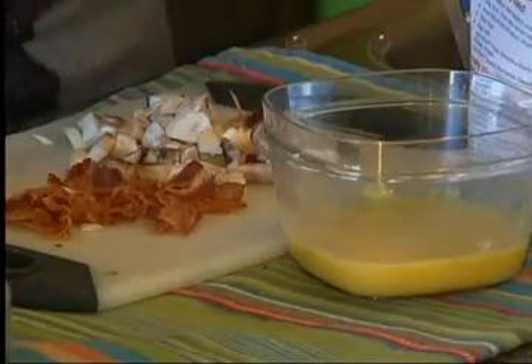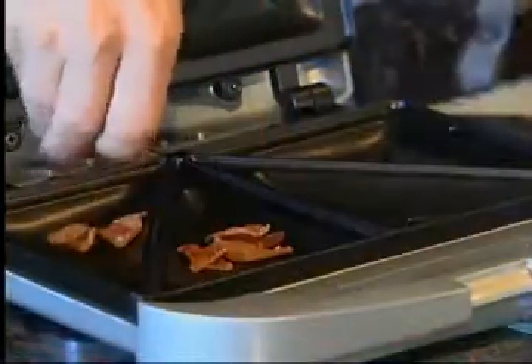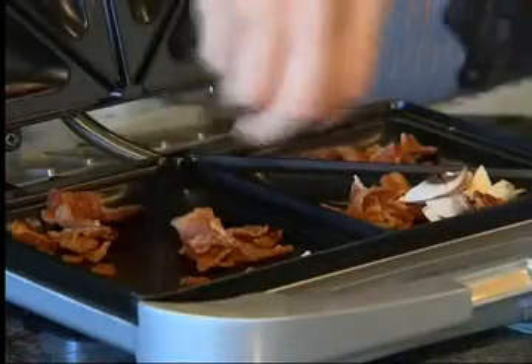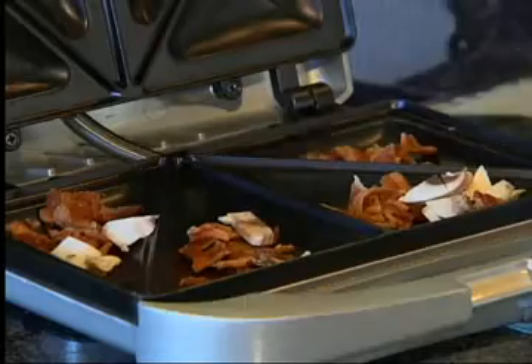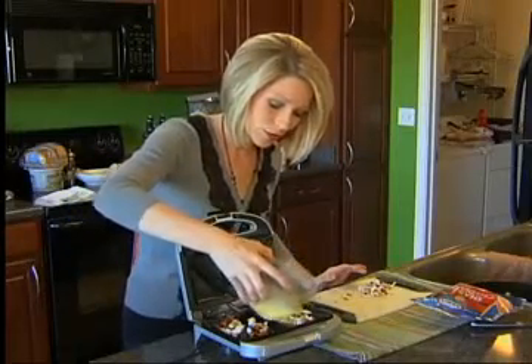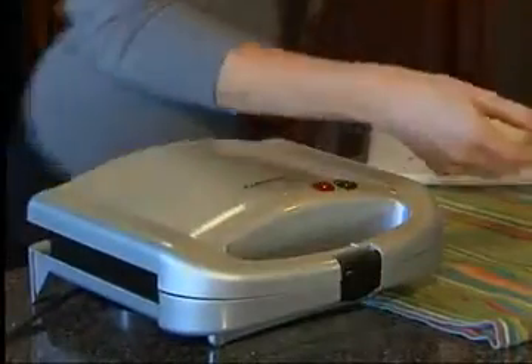So now that we've heard about all the features, let's make something with this. And we're starting with an omelet. I have everything prepared — all we've got to do is put it in the grill. I'm going to add in my bacon into each little area. Now I'm adding mushroom as well to go in my omelet. Finally, just add in the egg mixture into each pouch.